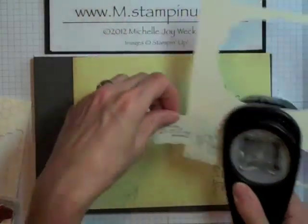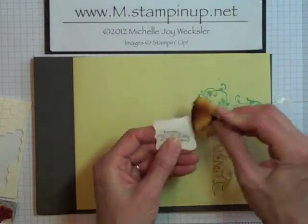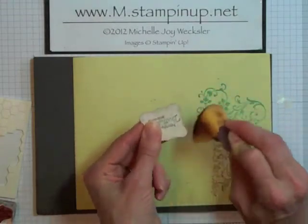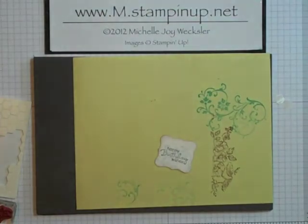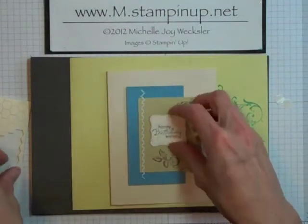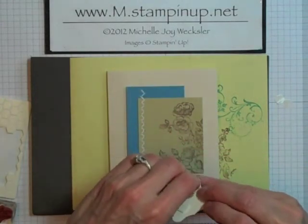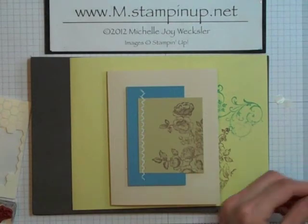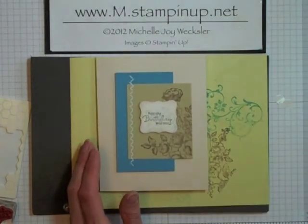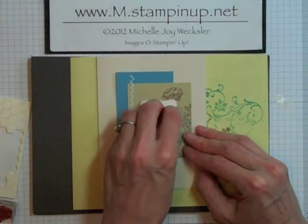I'm going to come in with a Chocolate Chip sponge that I've got some Chocolate Chip ink on and just give those edges a little bit of sponging. This will add a little bit of dimension to the greeting. Let's bring our card back in — so pretty! I'm just going to pop this up on a couple of dimensionals and place that greeting on the card. And I think the last little embellishment we're going to add is a little adhesive pearl, and we'll just add that somewhere around here. Maybe a little bit higher — oh, that's kind of pretty. Let's just put it there.